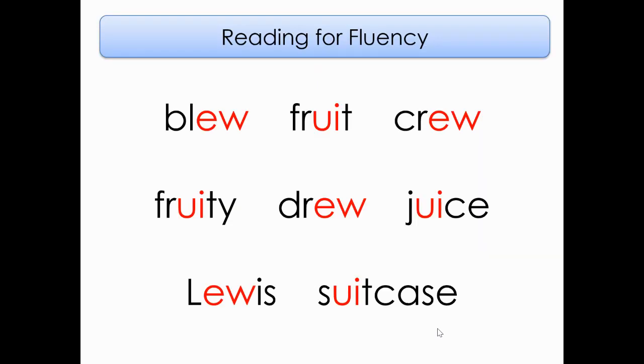Here are some words from this week's story. Let's go ahead and start on the top line, reading from left to right, top to bottom. Ready? Let's read together. Blue. Fruit. Crew. Next line.